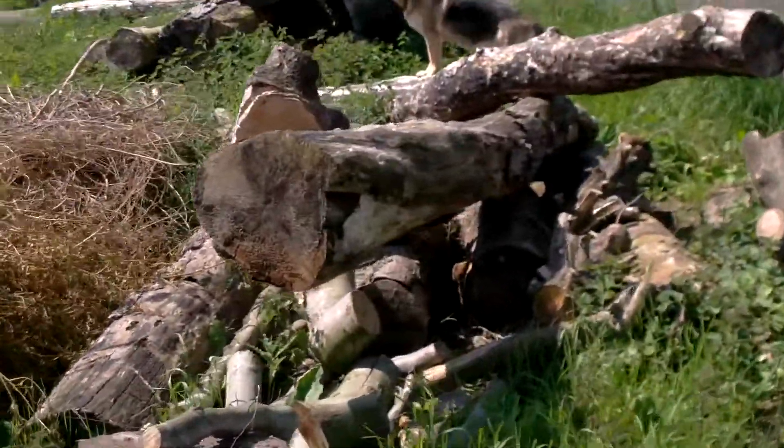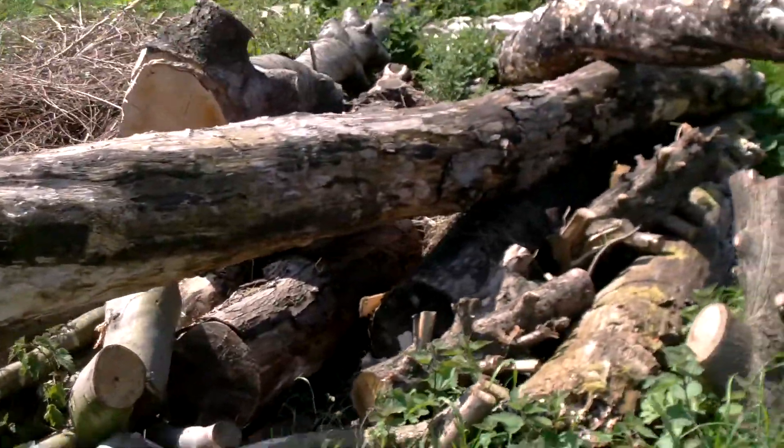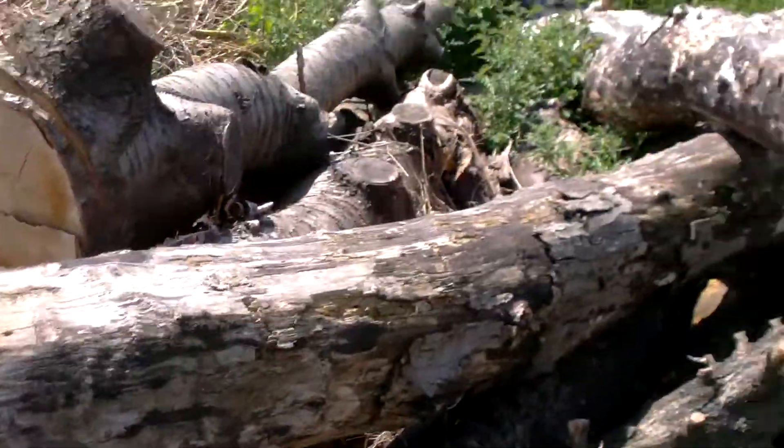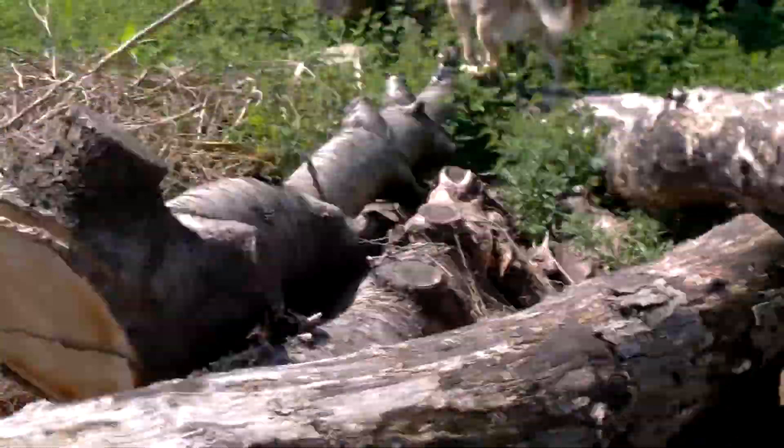Moving on now, we've got some pieces of timber in these stacks which are going to be converted, believe it or not. Some of these look quite ropey, but inside they're really nice.